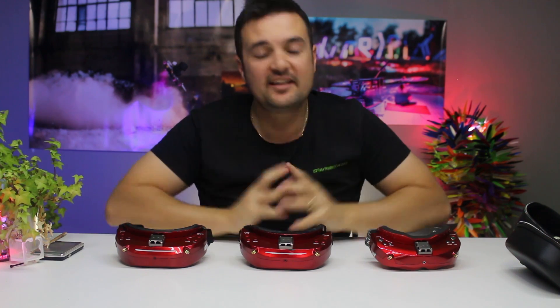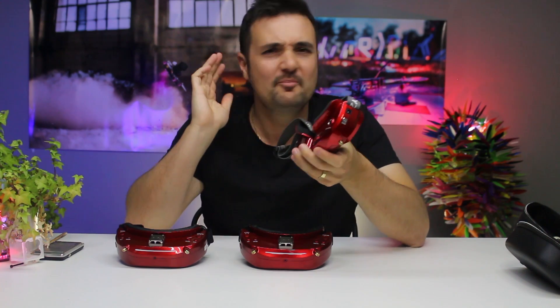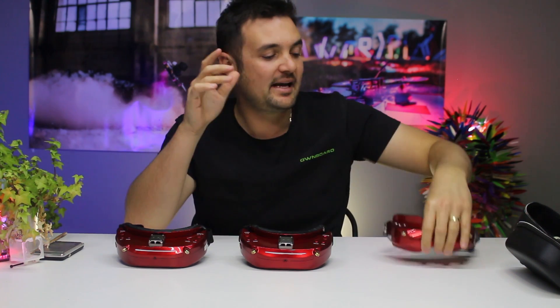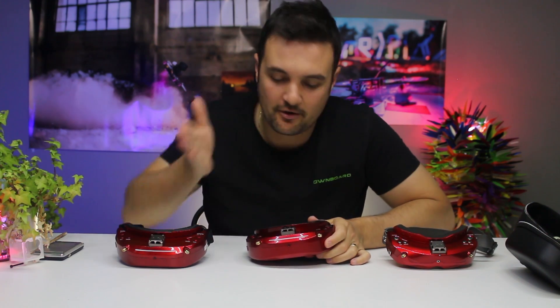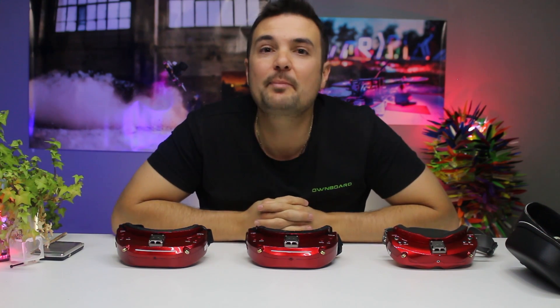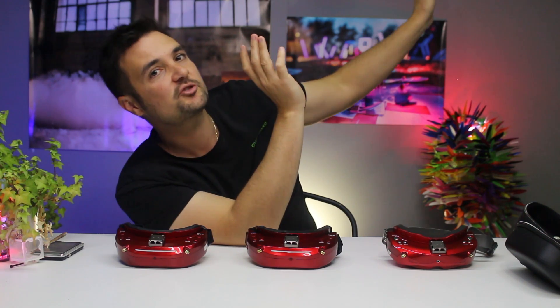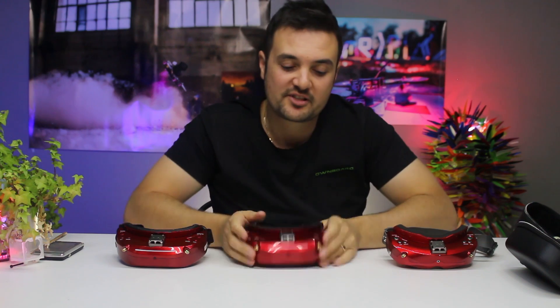Skyzones has been absolutely killing it in the FPV goggle market lately, and they're becoming more and more popular every day. The Skyzone O2X is my goggle of choice — I absolutely love this thing when I'm flying analog, this is the one I'm taking around with me. I'm getting a lot of comments asking: I'm finding it difficult to tell the difference between the O3Os, the O3Ss, the O2Xs — they sound similar and even look similar on the bench. Today, we're going to be talking about the O3S.